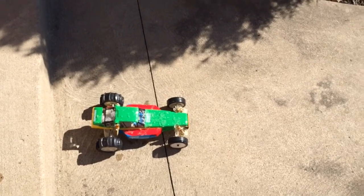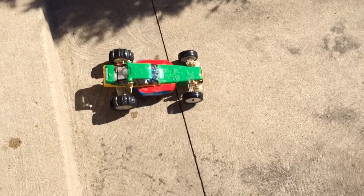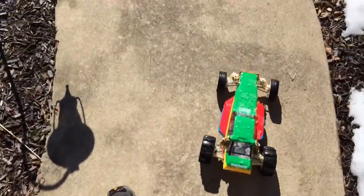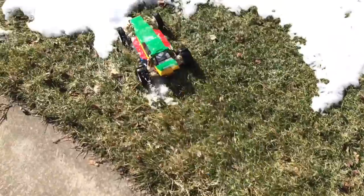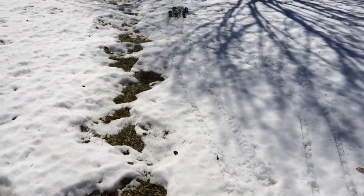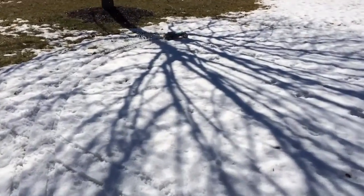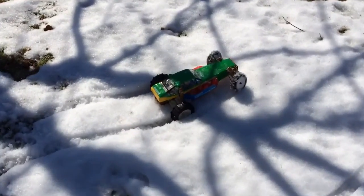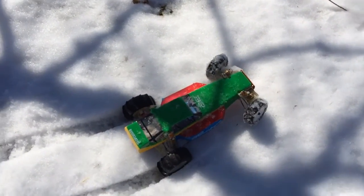Alright, I'm going to film and control this thing the best I can with only two hands, but here we go. Let's see how it works. Oh man. To be honest, that's a bit disappointing.